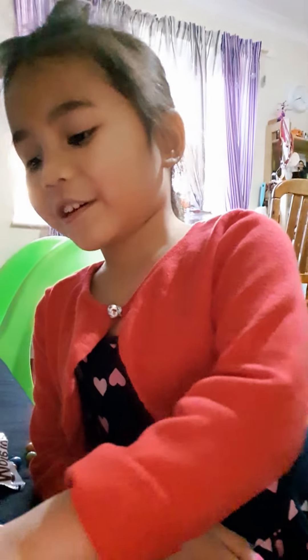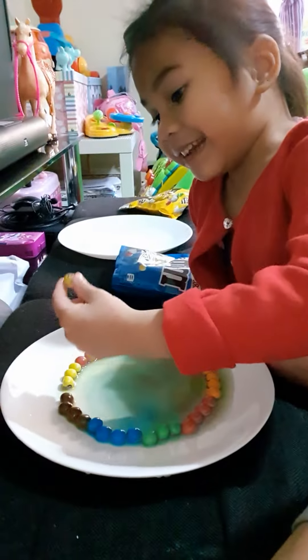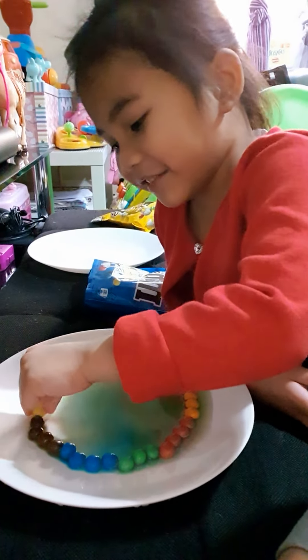It was so fun! What an experiment! I decided to write my name. And whose name is it?